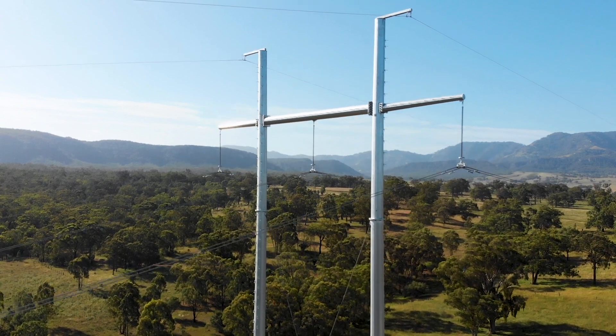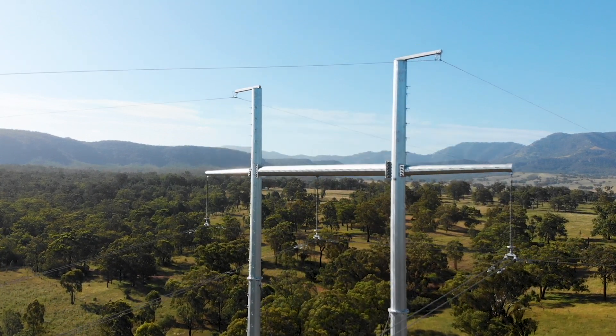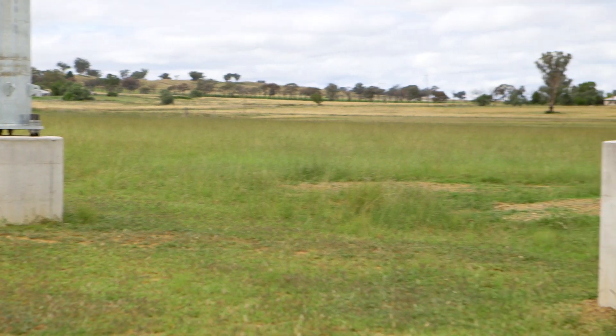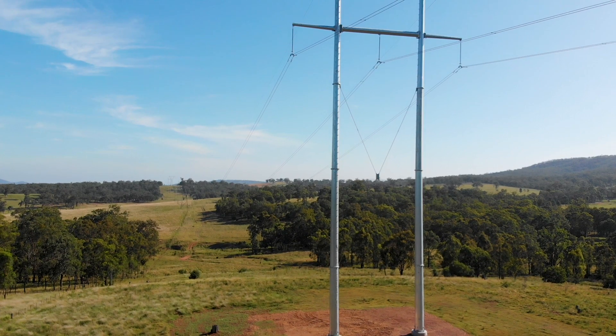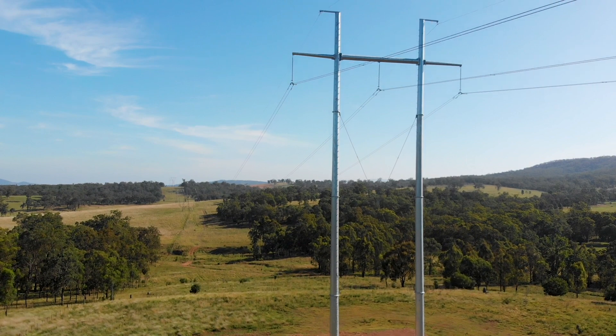This structure is what we call an H structure. It's steel pole construction. There's significant footings in the ground that we've had to do originally for it. The holes go down about seven metres into the ground with steel cages and concrete, and then the pole is about 40 to 44 metres long.